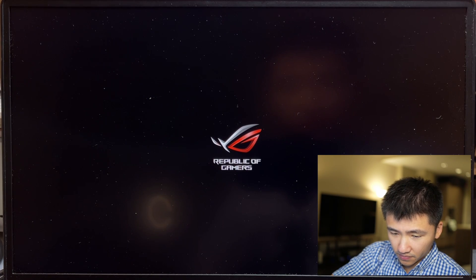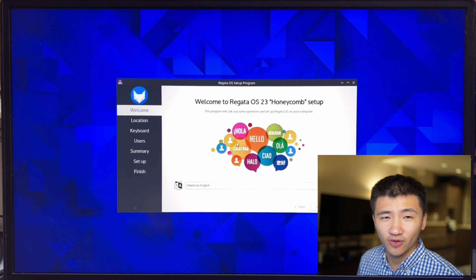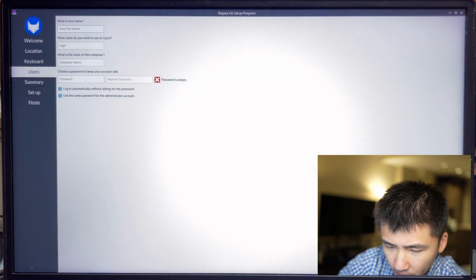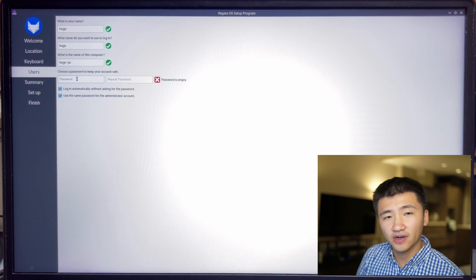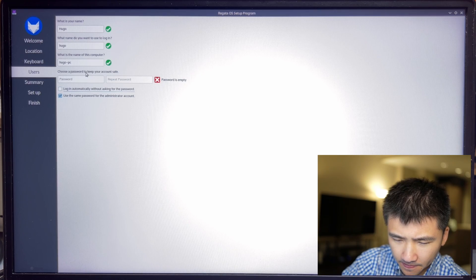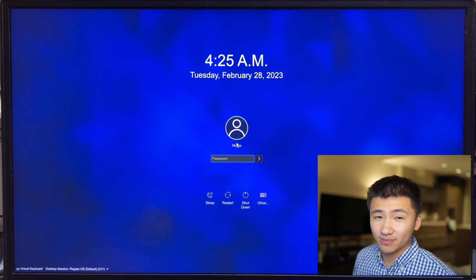Let's reboot the system. Last time there were several freezes during the reboot — let's see if it happens now. Nice, there's no issue so far. It's time to do the initial setup. There is a section called Users during the initial setup, and Regatta OS ticked the box for auto-login as a default. Last time, if I disabled auto-login during this process, the reboot would freeze. I unchecked the box again, and the system booted up — it seems they also fixed that issue.